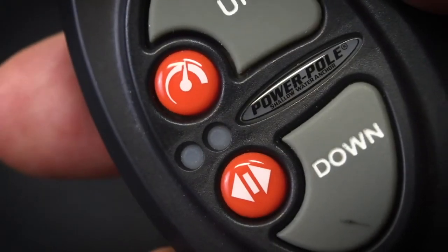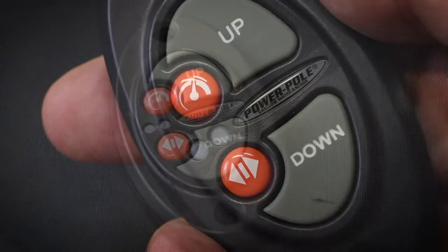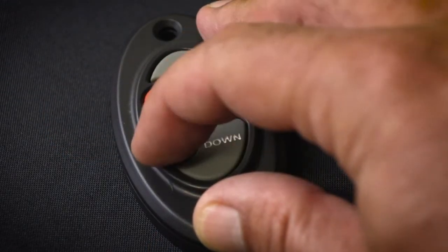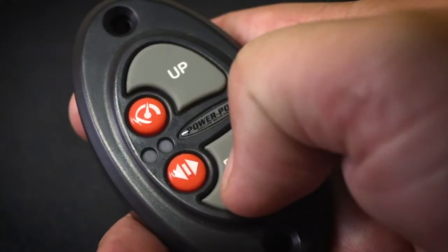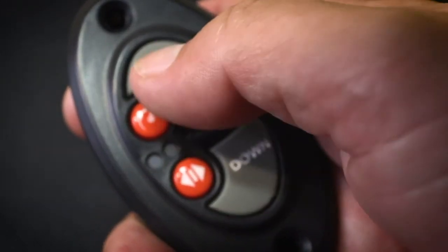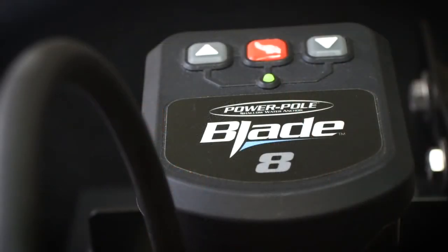The other button with two arrows is the directional control button. Tap it to toggle through port, starboard, or simultaneous control. The left light will flash to indicate port control, the right for starboard, and both lights will flash for simultaneous. The dash switch is the only controller that can operate dual Power Pole anchors separately.